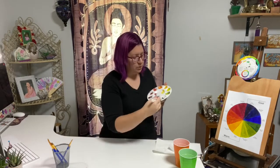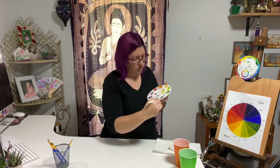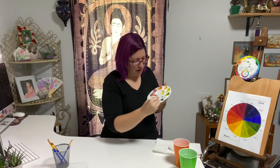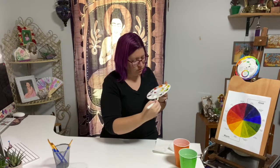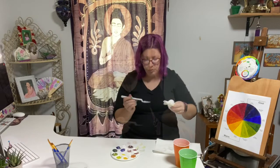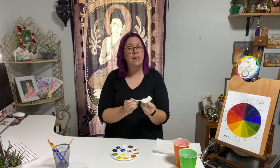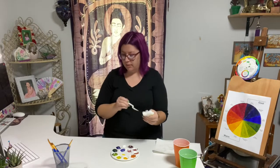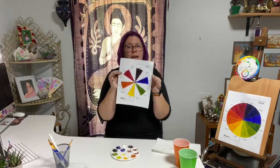Whenever I see blue-green, it kind of makes me think of a forest green — pine trees everywhere. Now that I have all of my tertiary colors mixed, I'm going to go ahead and paint all of the wedges on my color wheel.